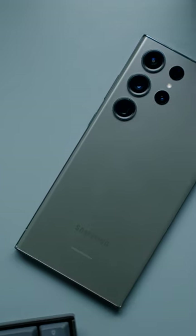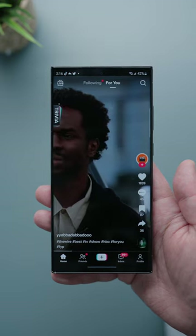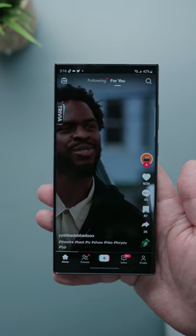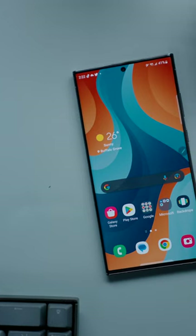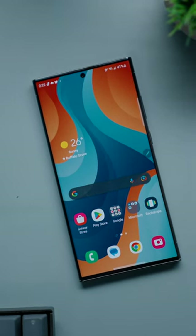The cameras on the back of the S23 Ultra are also slightly larger than last year. And even though you're not gonna be able to see it with your eyes, this phone is rocking the new Snapdragon 8 Gen 2 chip with specific optimization for the Galaxy. That should in theory mean better performance and efficiency — I'm really gonna be putting that theory to the test to see if it lives up to the hype.